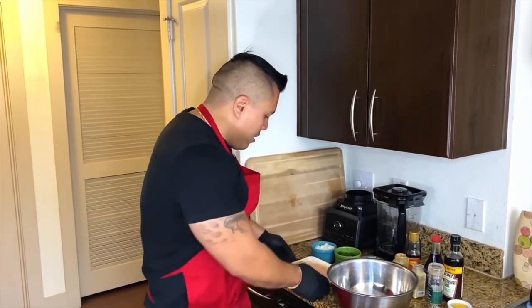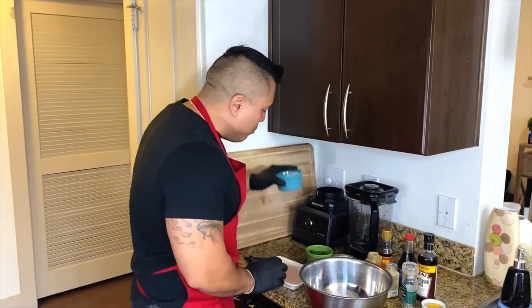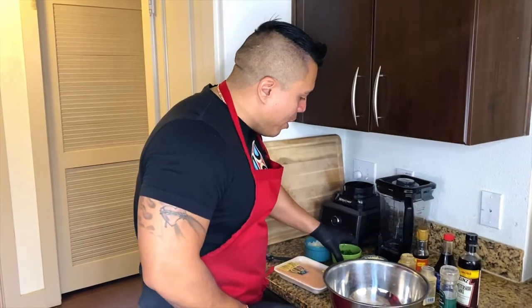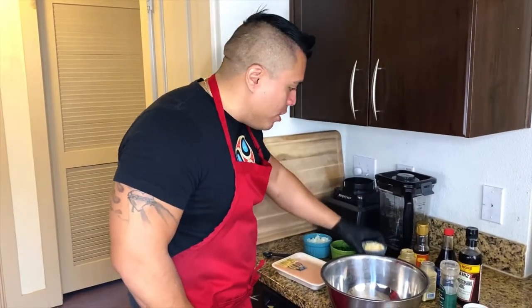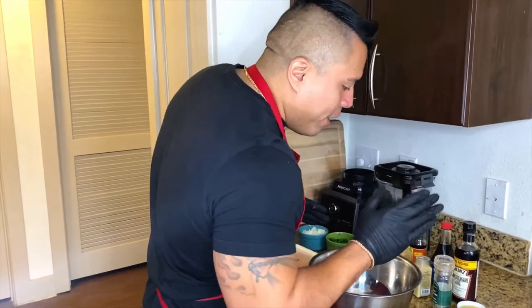For this recipe we're gonna need ground chicken breast, some yellow onions, some parsley, some soda crackers, our condiments: cumin, garlic, and black pepper.